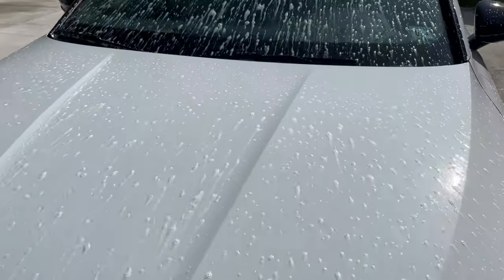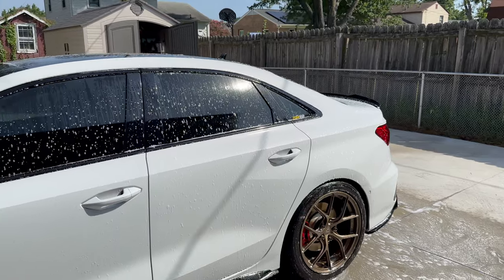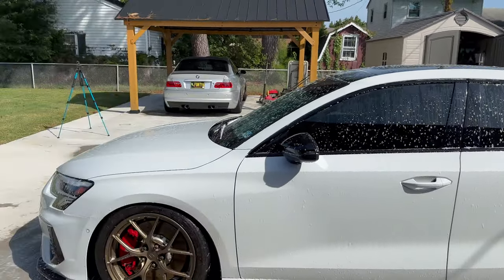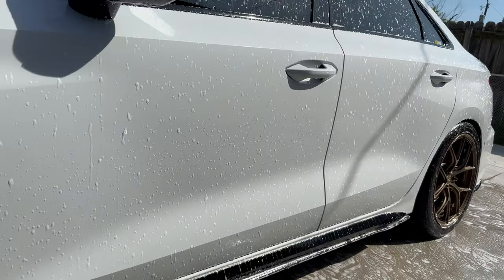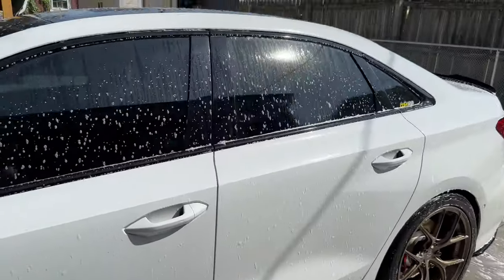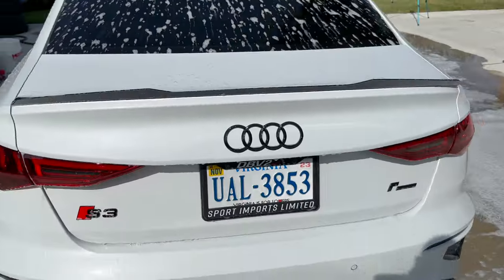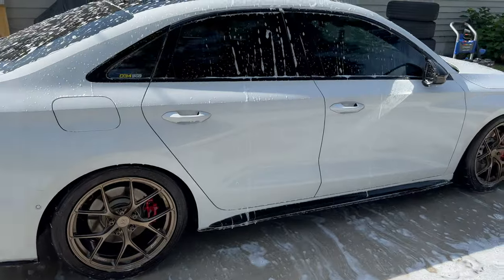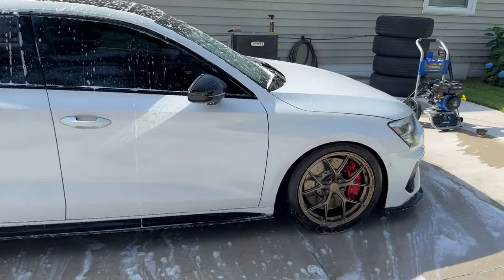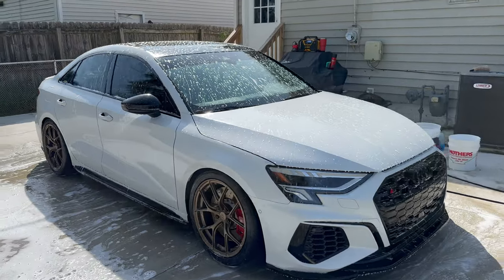I wouldn't say it's the craziest foam, but it is definitely convenient — I don't have a separate foam cannon attachment. It doesn't show up the greatest on camera with the sun in my eyes, but it's plenty — I feel like that's pretty freaking good. We'll swap back attachments, get all the soap off, wash the wheels, and then get to hand washing. Not bad at all.